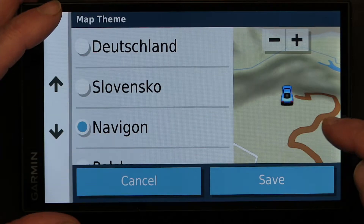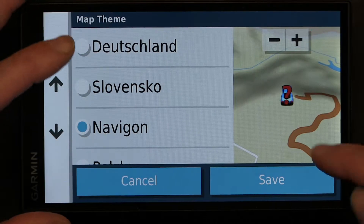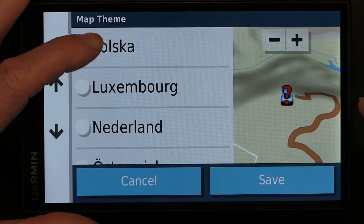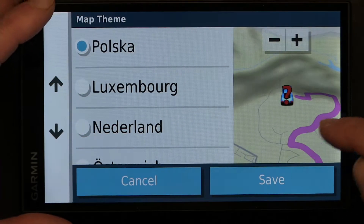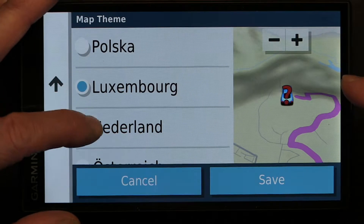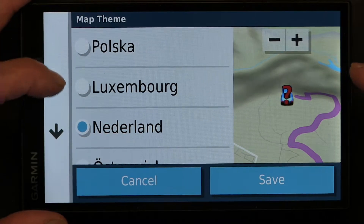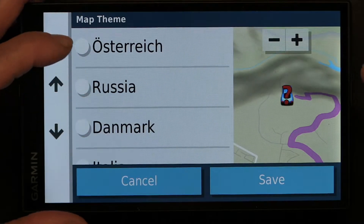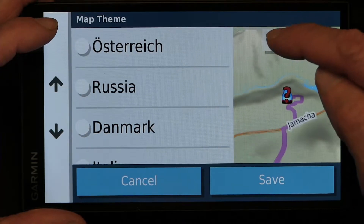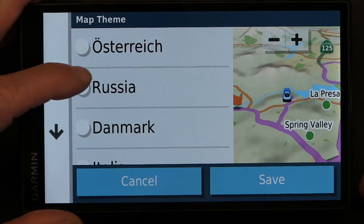With Navigon, the route changes to brown instead of pink. Polska is back to pink. This one the lake is really bright. Let me zoom out so you can see more of the map — you need to see more of the map to see the differences.